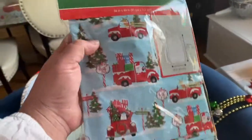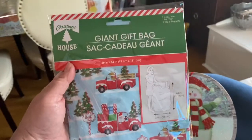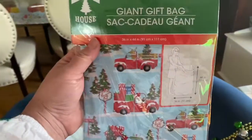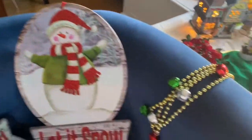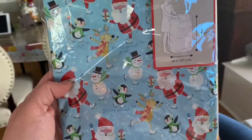I'm always thinking about gift wrapping, and I have children, so they're going to get toys. These are those really great big giant gift bags for those toys that are just going to be too difficult to wrap.